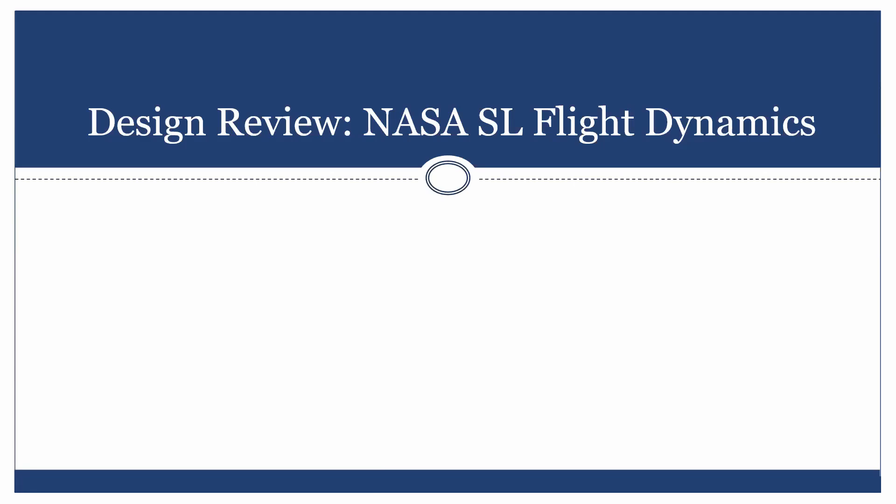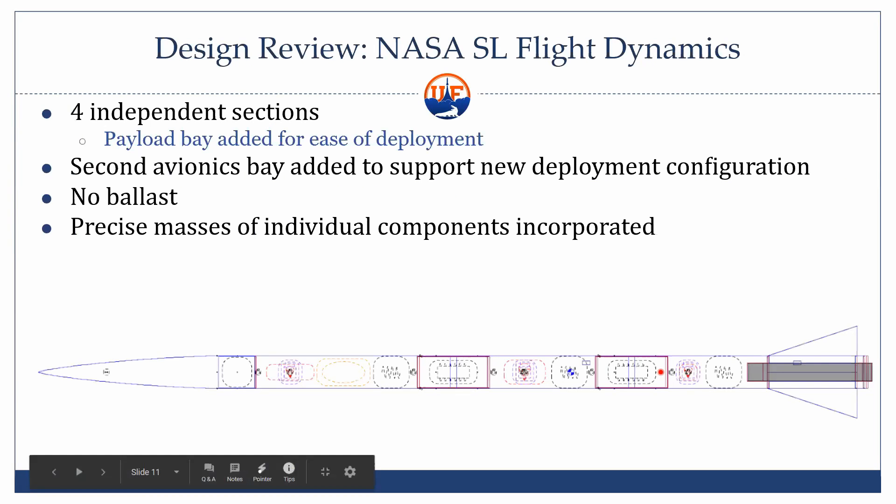Now Matthew is going to talk about flight dynamics for NASA SL. He'll give a general overview of the conceptual changes, and then sub-team member Christian will talk more about the numbers and target values we're at right now.